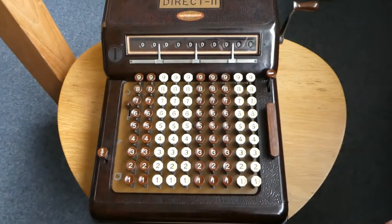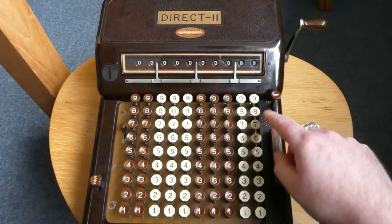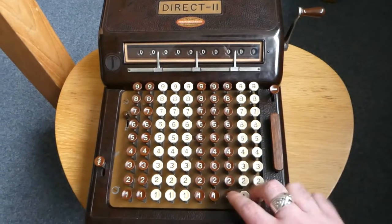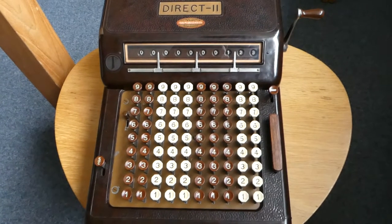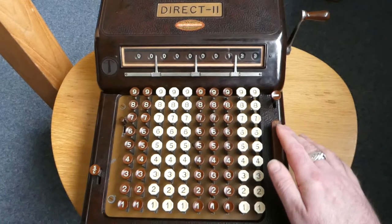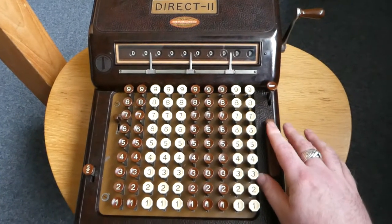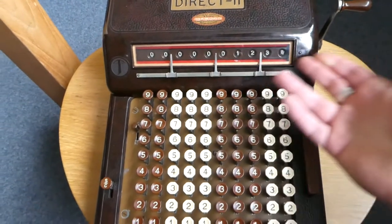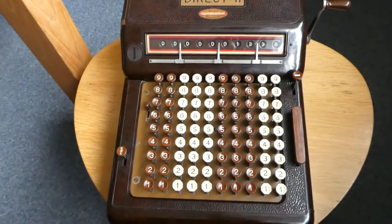To subtract numbers you have to press the minus button here before you enter the number you want to subtract, and as usual you press this slab to subtract it from the register. And if I call up the result — there you go — it's back to 1234 again.